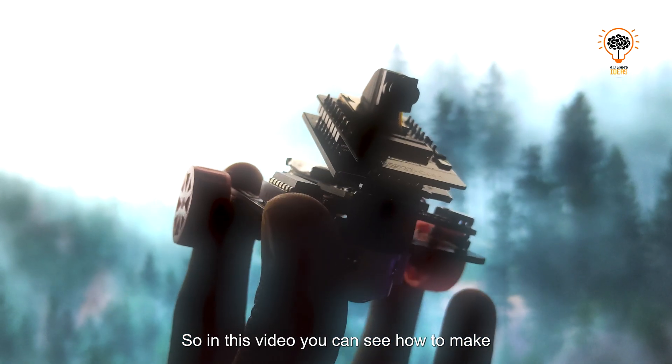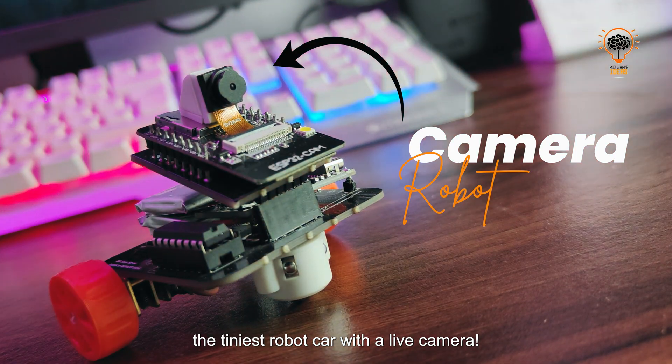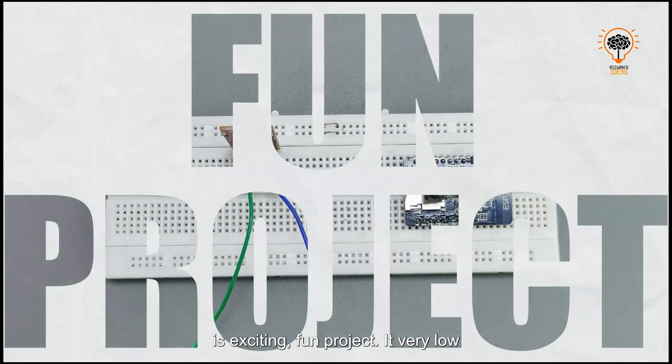In this video you can see how to make a tiny robot car with a live camera. It's an exciting, fun project and very low cost. Let me show you how. Stick around because there is a special giveaway contest at the end.